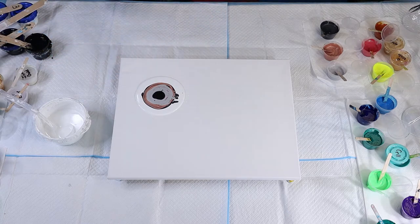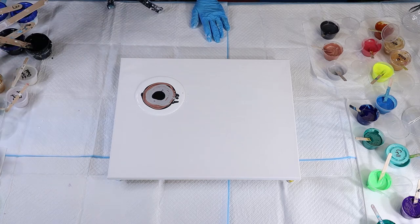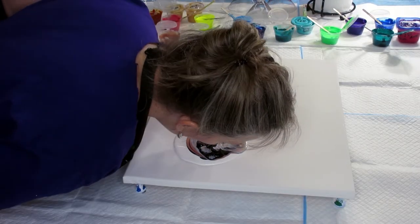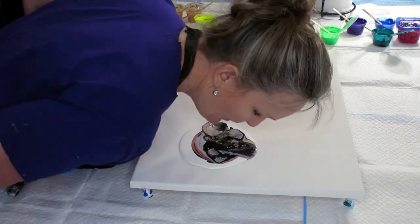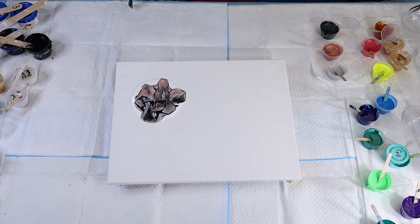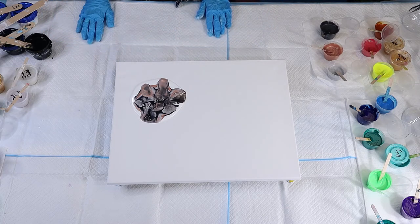We're gonna try to do the bloom with my mouth — I'm terrible at this, so hopefully you can see it. Let me move this out of the way for a side view. I didn't do that side very well, but that one came out pretty good. Now I'm just gonna let that kind of come together — it's coming back to the center.